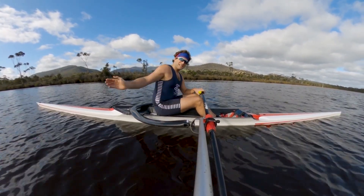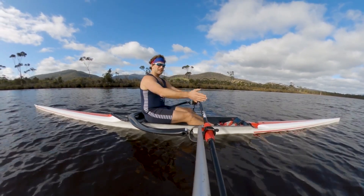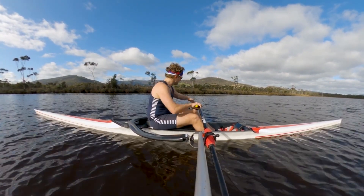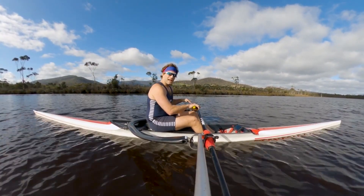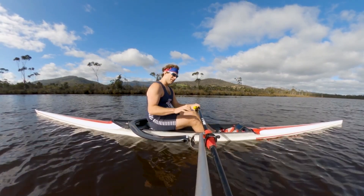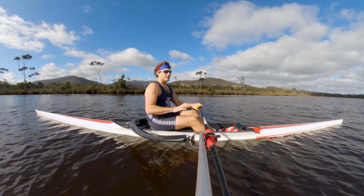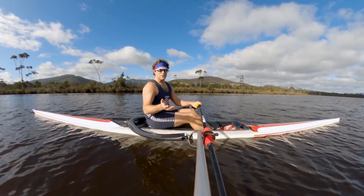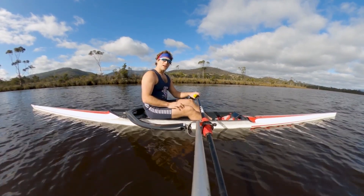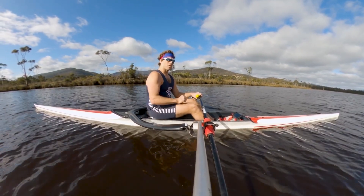By change of direction I mean the catch — changing from going forward to the drive — or the finish, the tap out. Shorten the oar length on just the outboard, the bit from the gate to the blade, and the athlete has to be a lot quicker. You might do it for a week, for a session, or all through your training, then change it back at race day, and you'll feel that headwind condition.